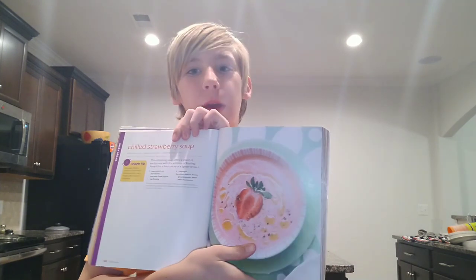Hello and welcome to Caleb's Cookbook. Today's recipe will be from Comfort Food in a Bowl. It's actually a bit of an interesting one because it's chilled strawberry soup. That might seem weird, but we'll find out.